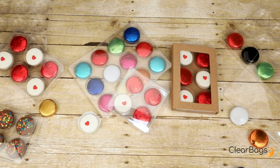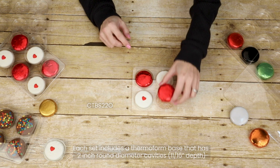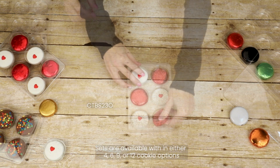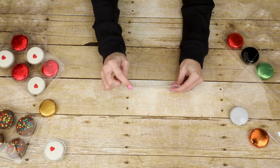Round Cookie Tackle Boxes by ClearBags are designed to hold chocolate-dipped sandwich cookies. Each set includes a thermoform base that has 2-inch round diameter cavities with an 11/16-inch depth. Sets are available with either 4, 6, 9, or 12 cookie options.